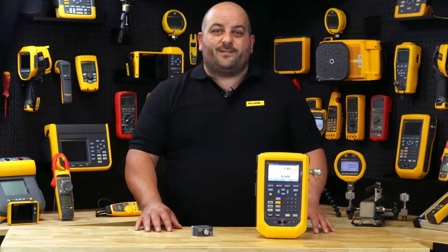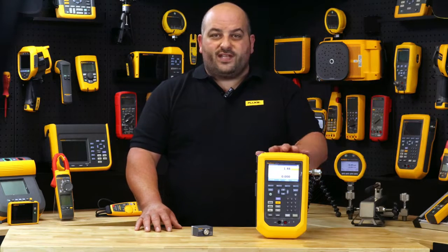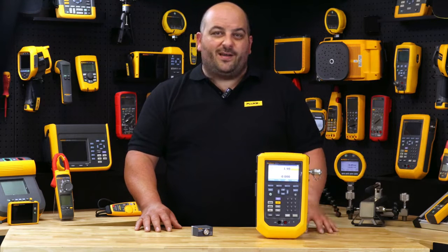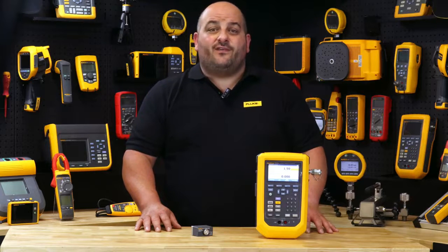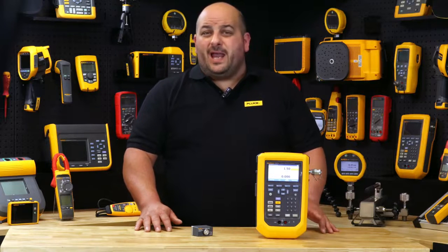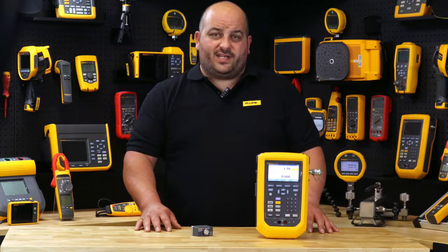Do you deal with pressure transmitters and pressure switches? The Fluke 729 Pro Automatic Pressure Calibrator is designed specifically for process technicians and engineers to simplify the pressure calibration process and provide faster, more accurate test results.